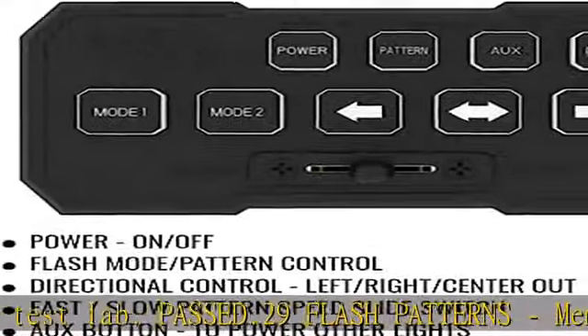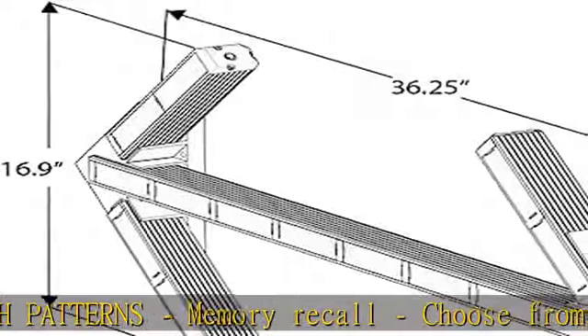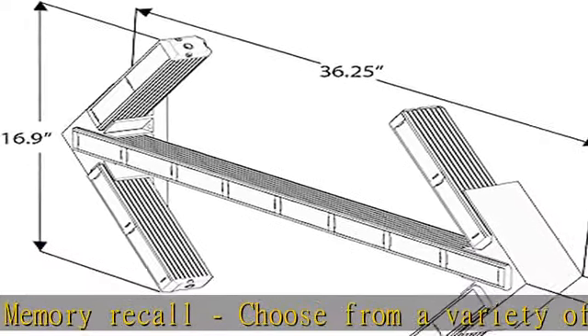Dual flash pattern memory — mode 1 and mode 2 — plus night mode. Red backlight LEDs on the control box, activated by button or white wire.